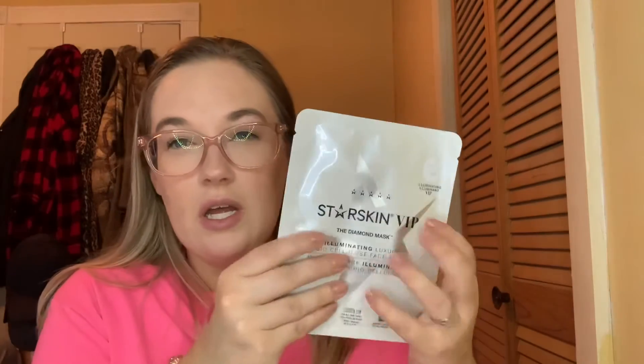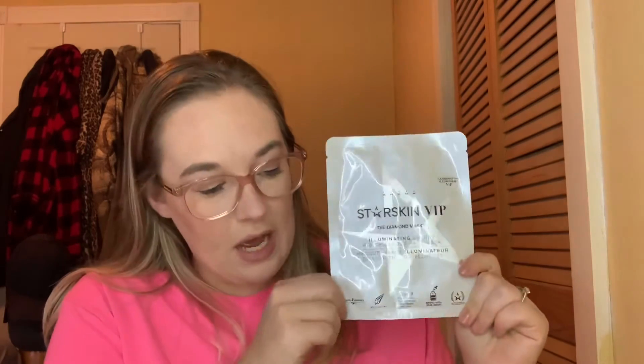Of course I had to put a face mask in here. We have another Starskin VIP — this is the Diamond Mask, an illuminating luxury bio-cellulose face mask. I'm assuming it's going to be silver or maybe even white. I want to use this up completely; it's a one-time use.